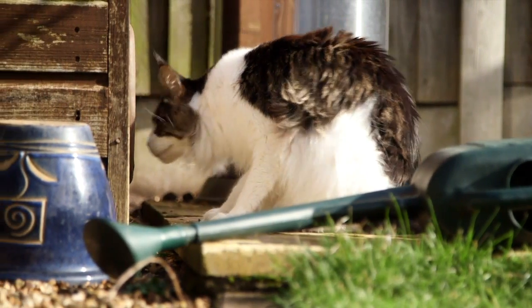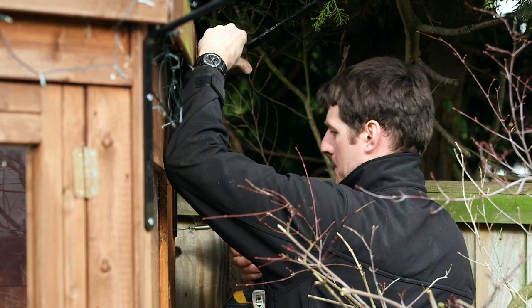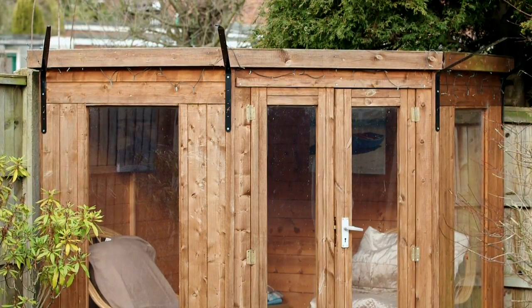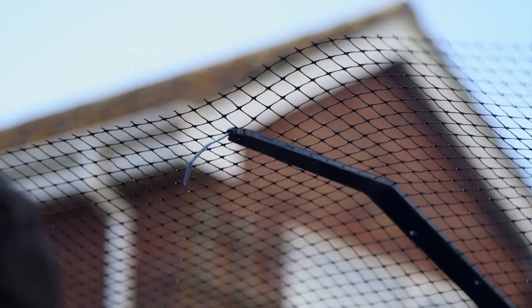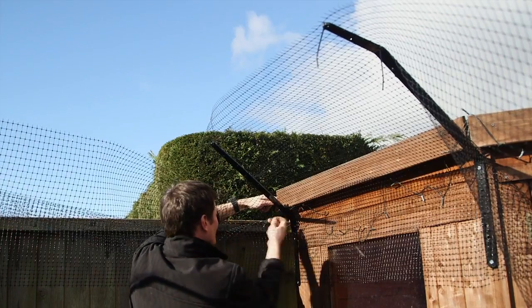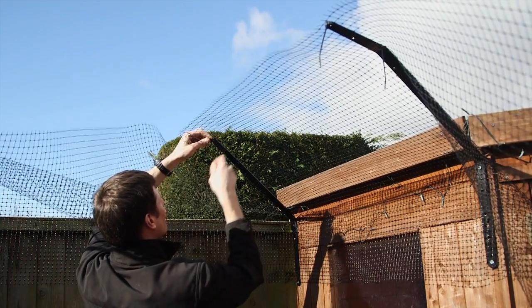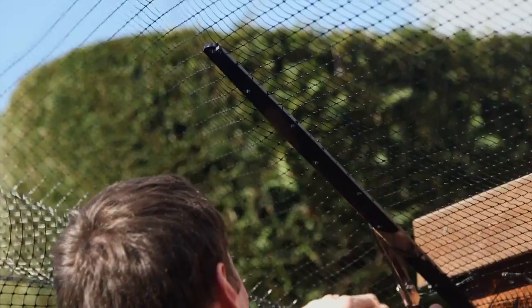Cat-proof around sheds using the corner brackets on each corner. If the shed is longer than 8 foot, you will need to use standard brackets to support the mesh in the middle. Cable tie the mesh to the bracket. Pro tip: trim off the excess cable ties for a neat and tidy finish.